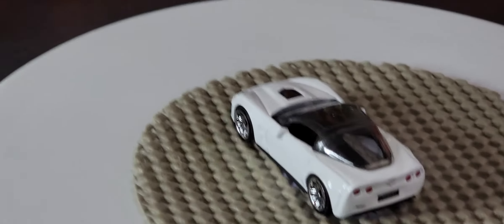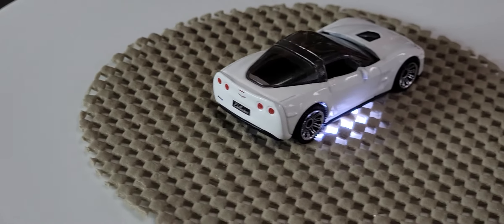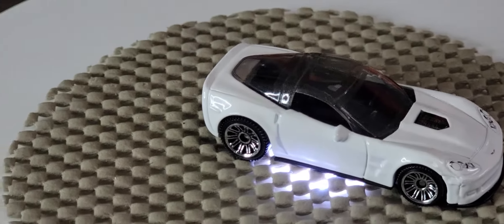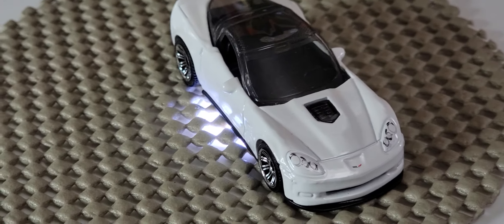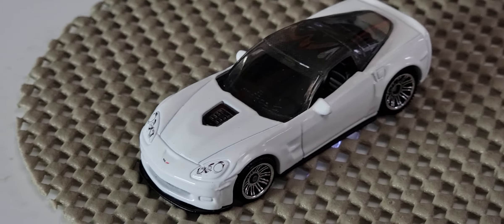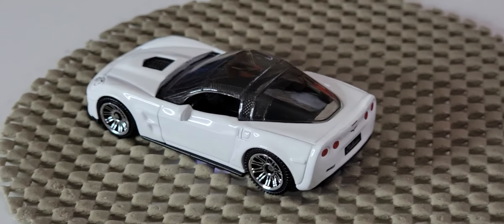Next we're looking at the Chevy Corvette ZR1. It's a really nice vehicle — looks really good in this white. Detail tampons in the front as well as amazing detailing at the back. I'm just going to let it rotate one more time because it looks so amazing — look how good it looks from that angle.